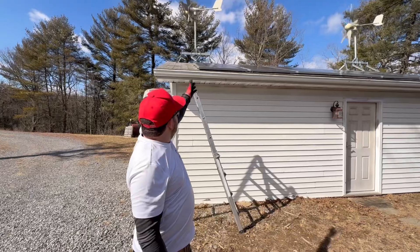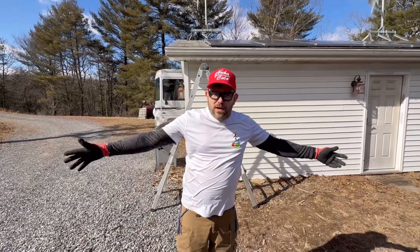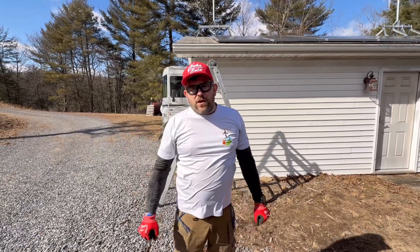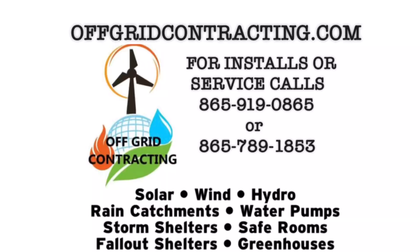Turbines are spinning, panels are clean, batteries are updated, lights are back on, and the customer's running. If you want to go off grid, make sure to check us out at offgridcontracting.com — you can reach out to us by email at gooffgrid@offgridcontracting.com. As always, till we see you again, we look forward to working for you. Thank you.